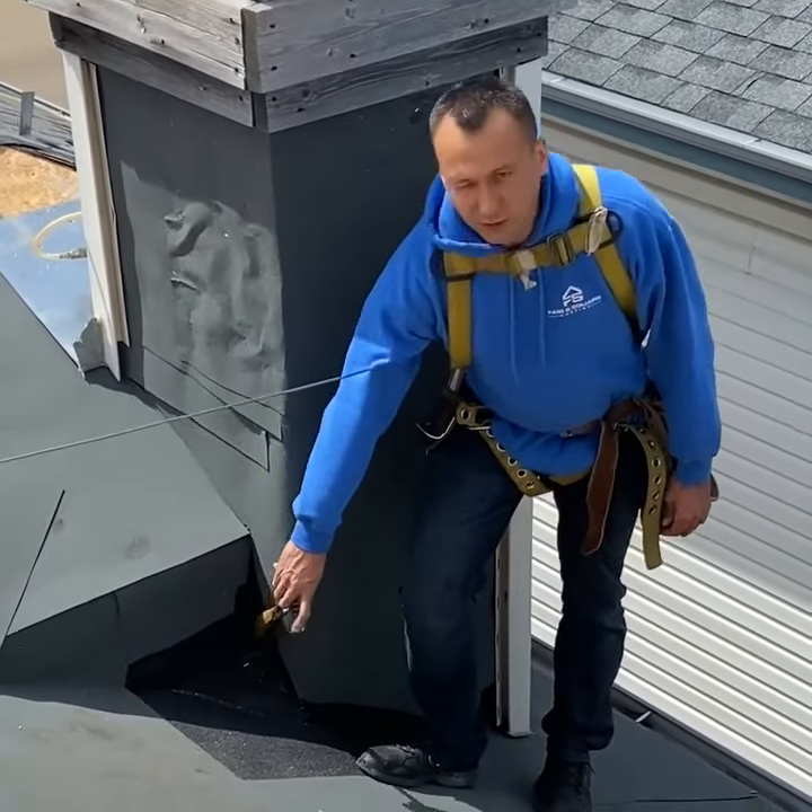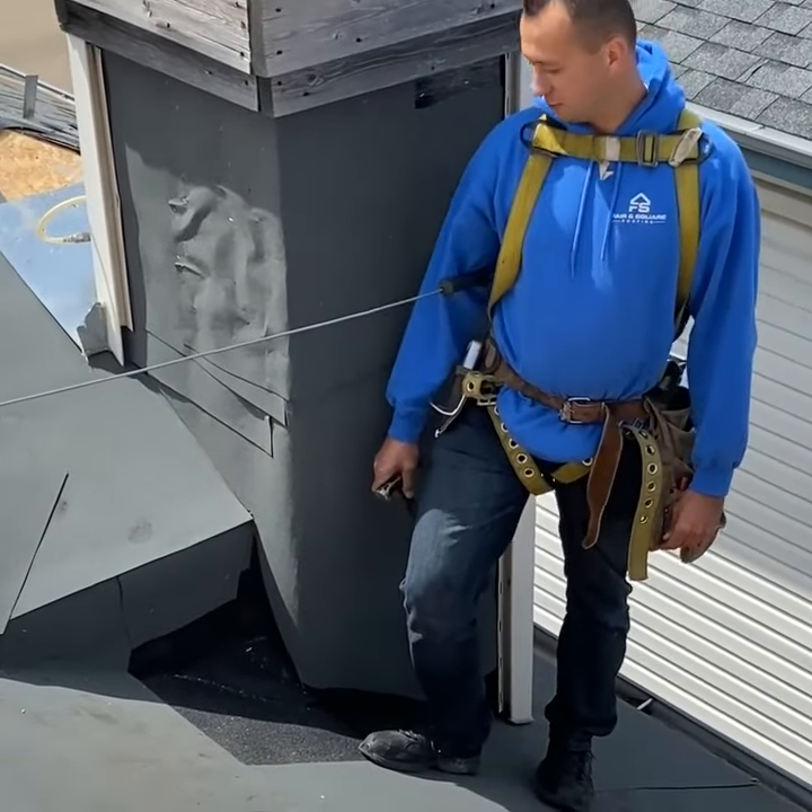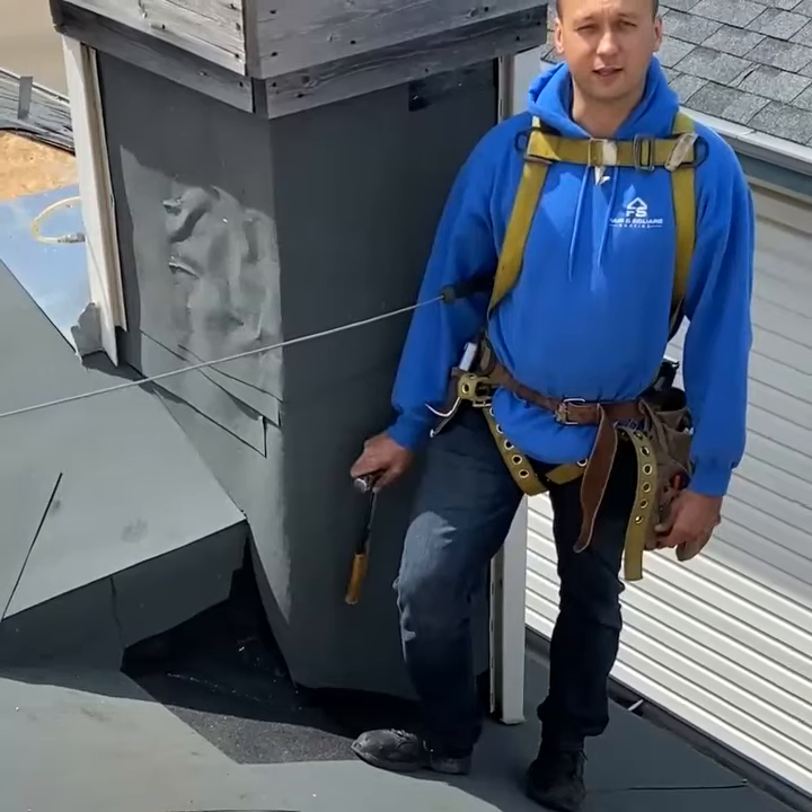Before, it was actually getting into the hole and leaking down into there. So we'll show you final pictures later and then we'll be all done.